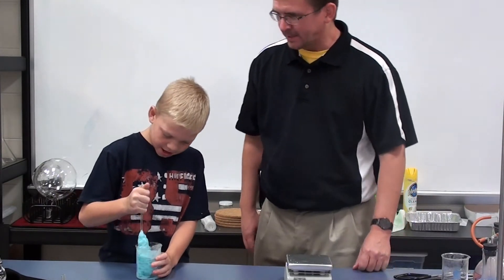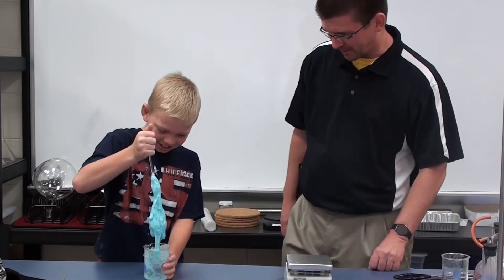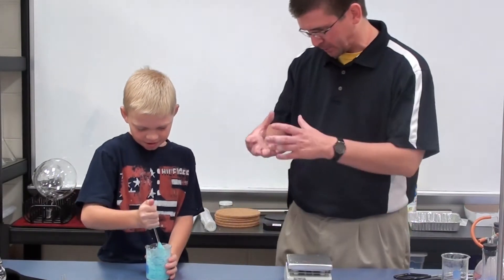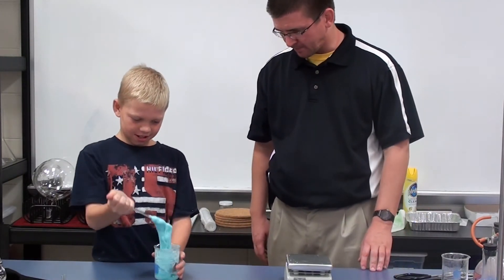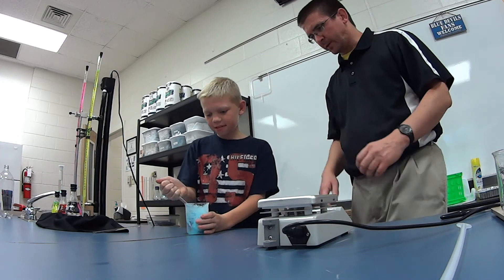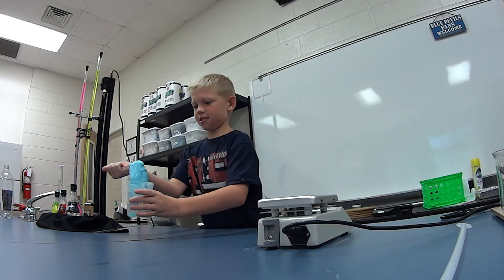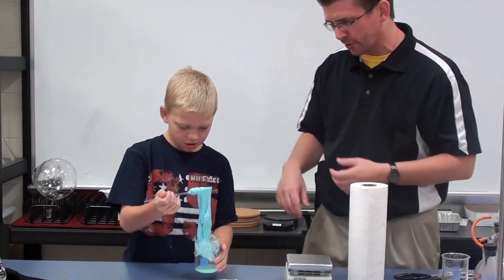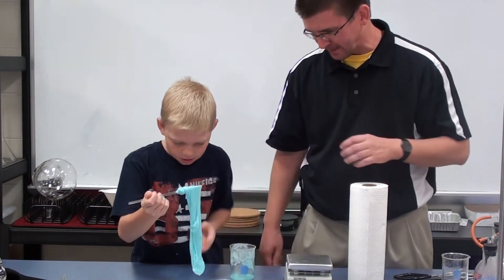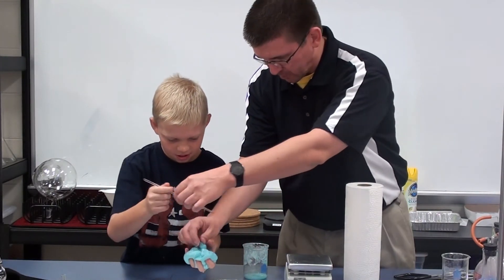It's getting pretty hard to stir — you can see it's starting to turn into a solid lump. As the borax molecules chain in with the atoms in the glue, the reaction is happening. Go ahead and stir that around a little bit longer. I'm going to let you take it out over this paper towel so we don't make too big of a mess — you should be able to hold it in your hands now. Some of that liquid is going to squish out; get all of that off the stirring rod.